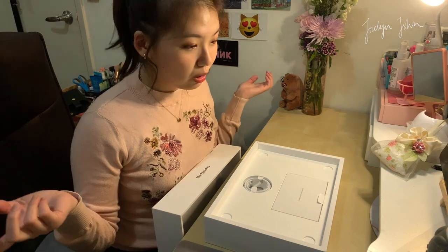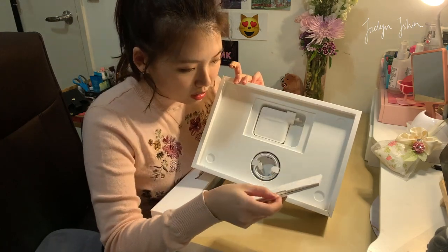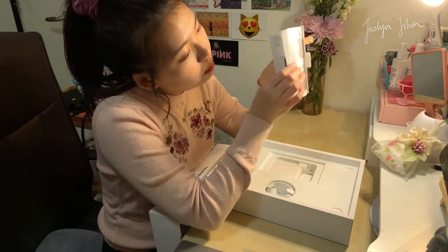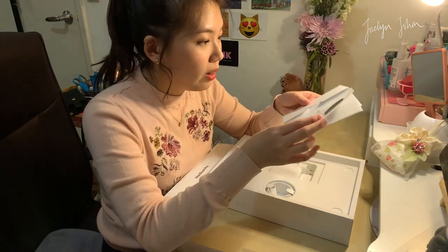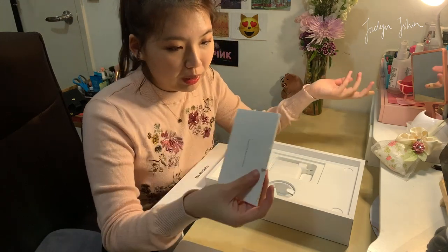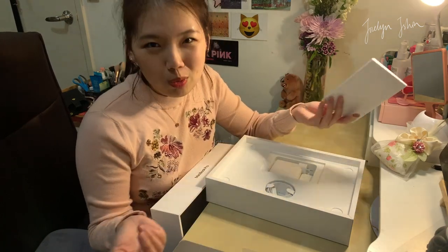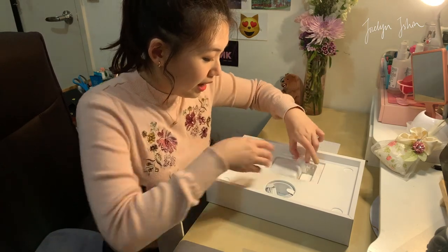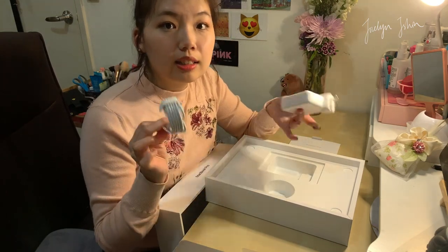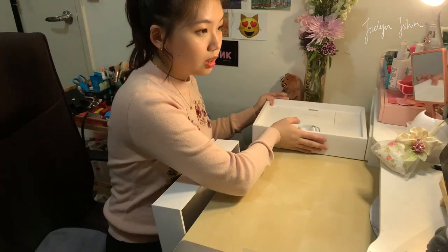Unboxing is actually pretty pointless sometimes I feel, but I still do it and people still watch it, so that's why I'm doing it. It's very boring inside — if you can see, there's just the information booklets on how to use the MacBook, and obviously there's also this useless sticker that no one actually uses. I haven't been looking at the information booklet from my MacBook Air either, because who actually reads it? And then we have the charger and the cable, and that's all from the box.